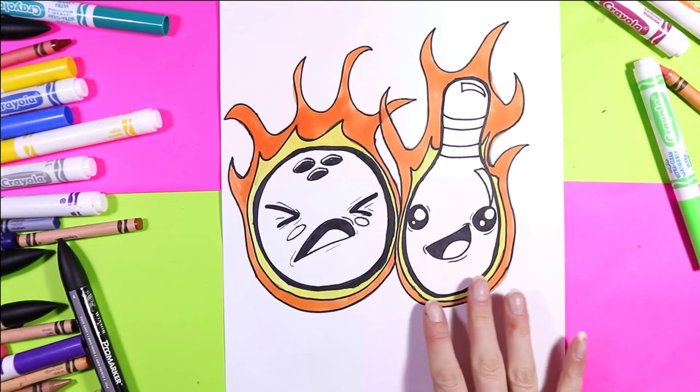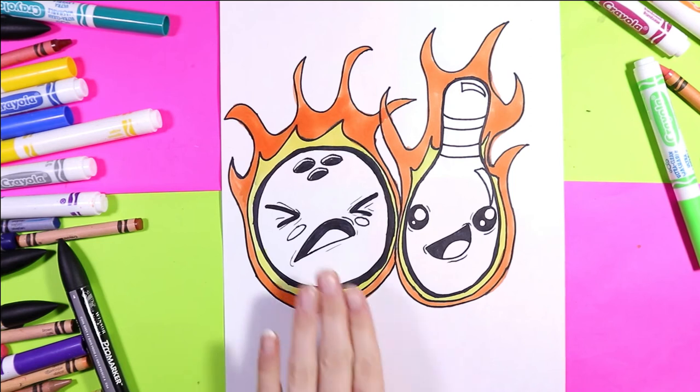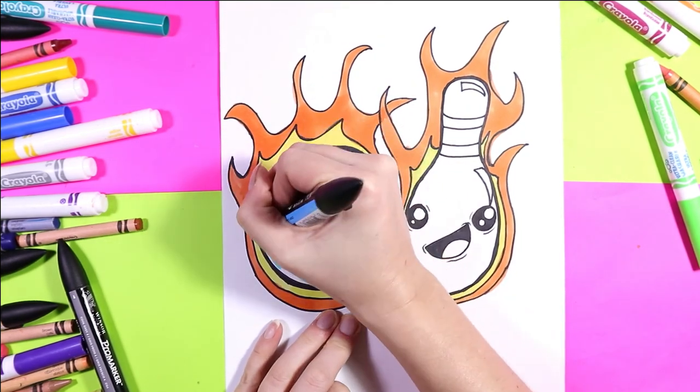Next I'm going to color the bowling pin and the bowling ball. You can color the bowling ball any color you want, so grab your favorite mark making colors and color in your bowling ball. Then we'll do the bowling pin, which will be a lot easier as most of it is white.